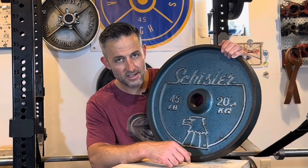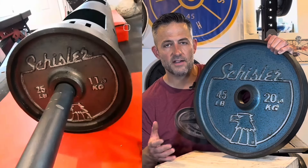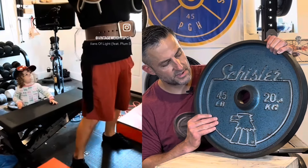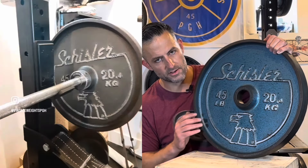It features the 45 pounds and 20.4 kilograms. This is one of the three color variations — this is the blue. I've also owned the gray; I've never owned the black Eagle heads, but they do look pretty sharp. The color on this particular pair of blue 45-pound Eagle heads has held up quite well.